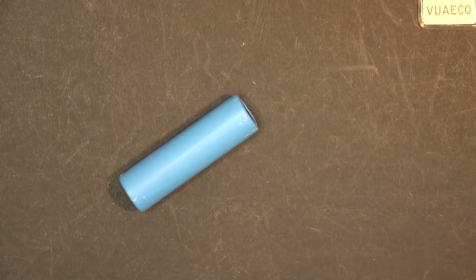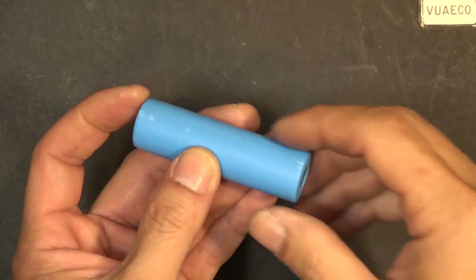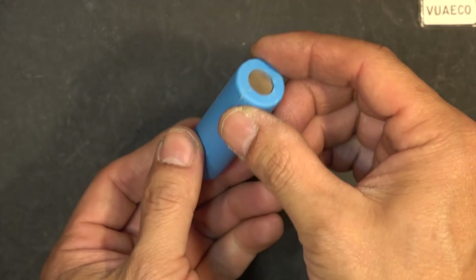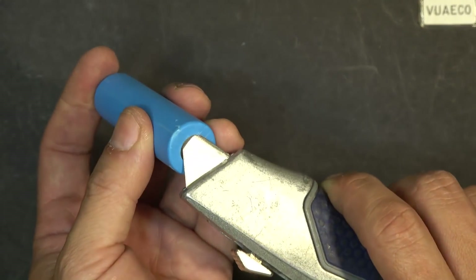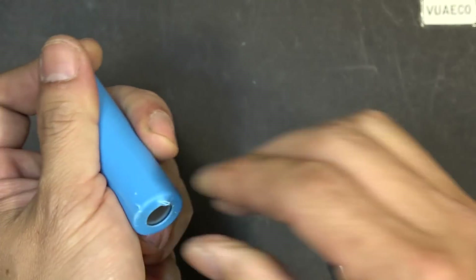I'm gonna cut it up and show you what's inside this battery. It's got a very thick layer of insulation — a plastic rubberized insulation on the outside. Let's cut it out and see what's inside.